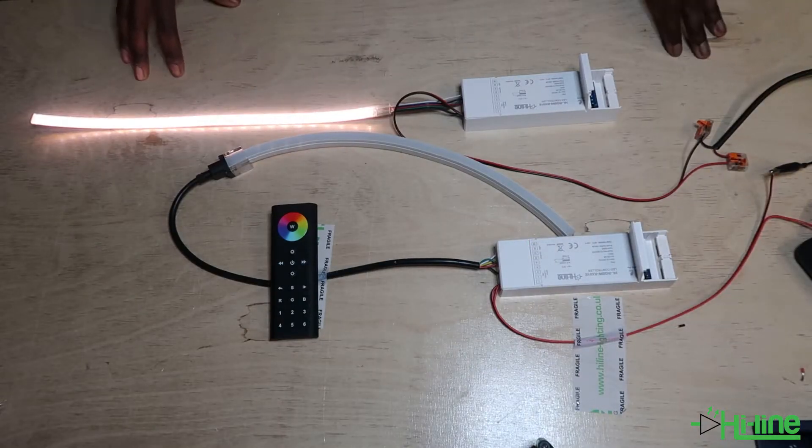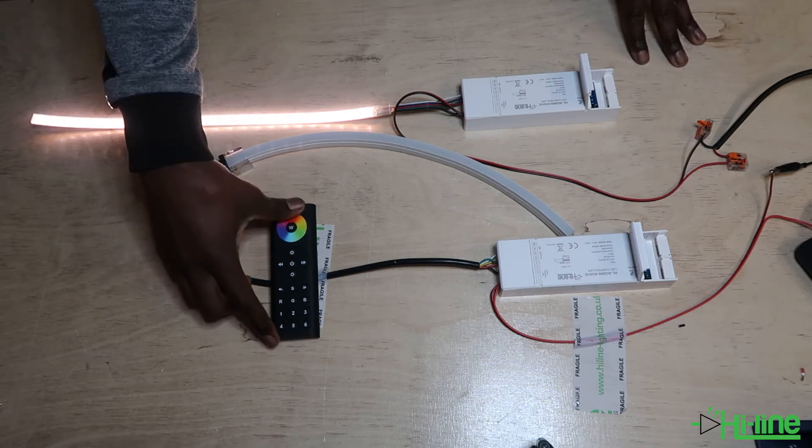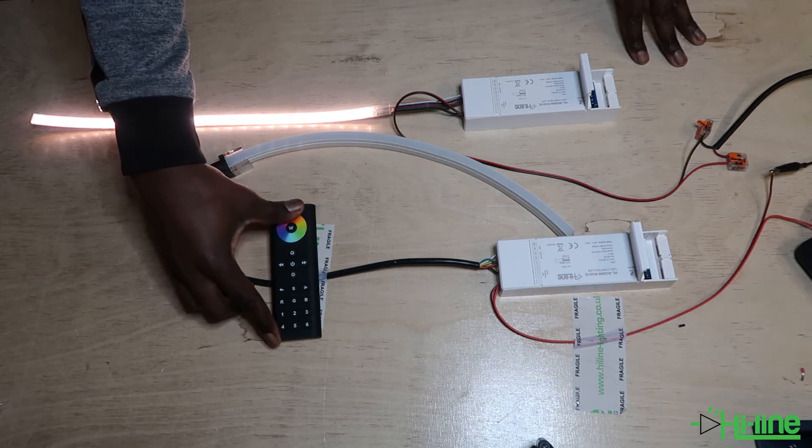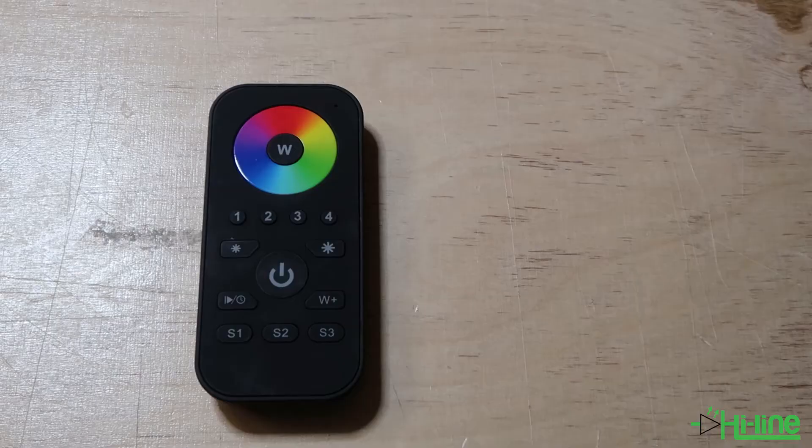Hello everyone and welcome to another highlight lighting tutorial. Today we're going to be showing you how to pair our RGBW six zone remote control to our RGBW LED controller. As you can see, our RGBW four zone remote control does not have the option to control the red, green, and blue channel independently.